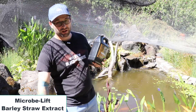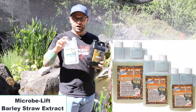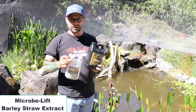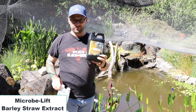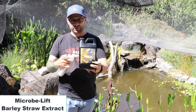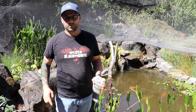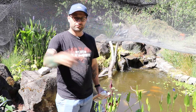Microbe Lift used to be in a different container that looked like this — this was an awesome container. It had a little doser on there. We're going to show you how that works in a second. If you have one of these old containers, make sure you keep that around when you buy the new container so you can reuse it. Before we get into this video, I have some previous shots to show you, so we'll jump to that right now.